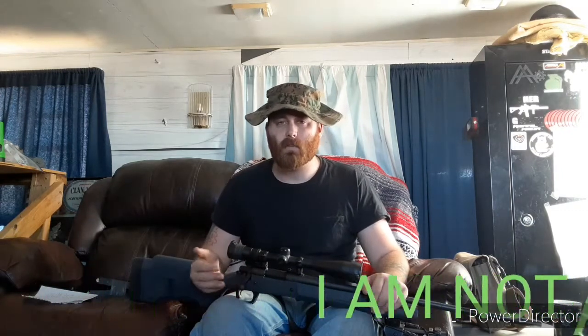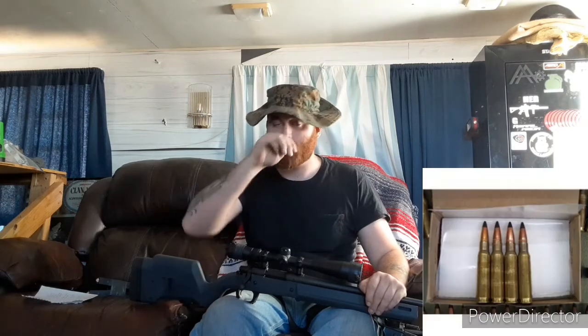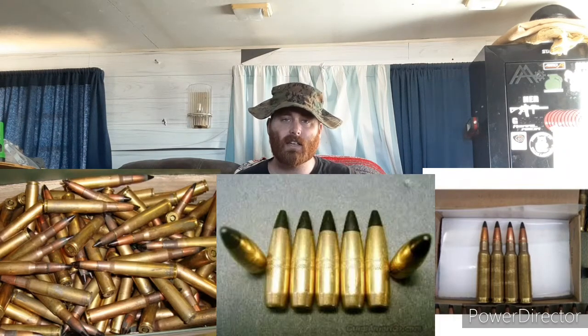Before you try to acquire .308 AP, keep that in mind — I believe it is a misdemeanor, not a felony, but they will take it if they find it and you can get fined or sent to jail. Now, if you try to buy .308 AP you're not going to be able to find it anyway. What you can do is search for 30-06 AP projectiles, because 30-06 AP is legal to purchase in almost all 50 states. The 30-06 projectile is the same as a .308 projectile, so you can load 30-06 projectiles into a .308 round — but again, just to warn you, it is unlawful.